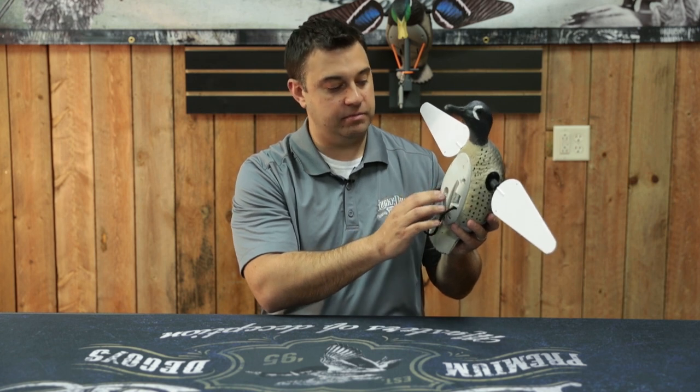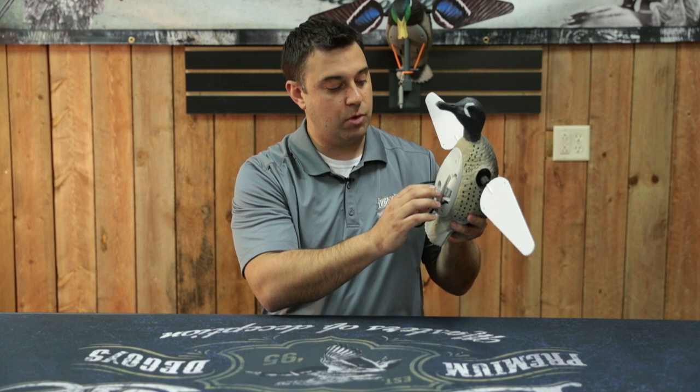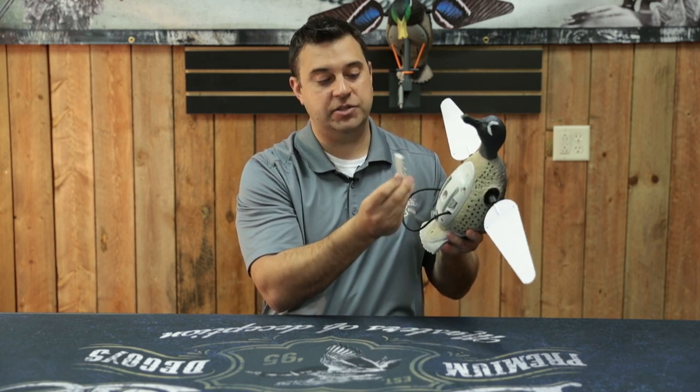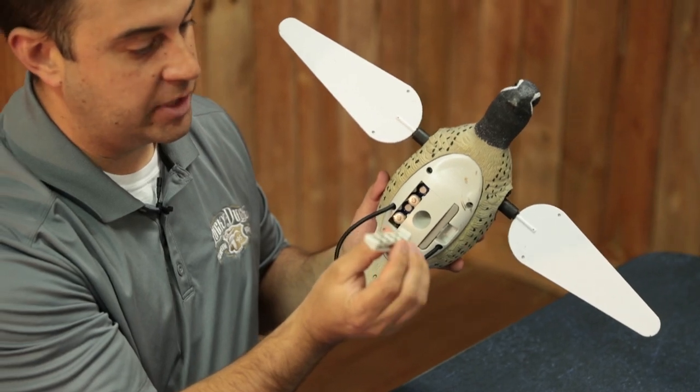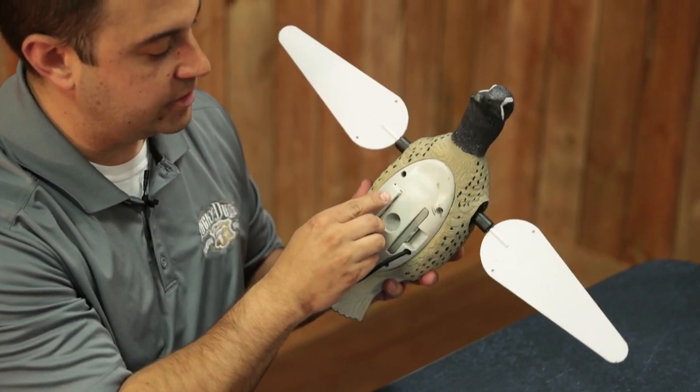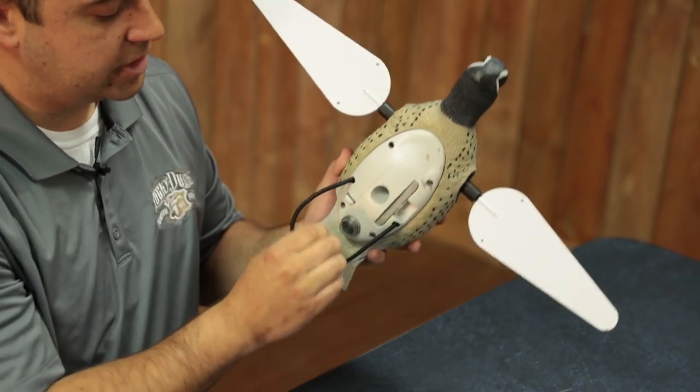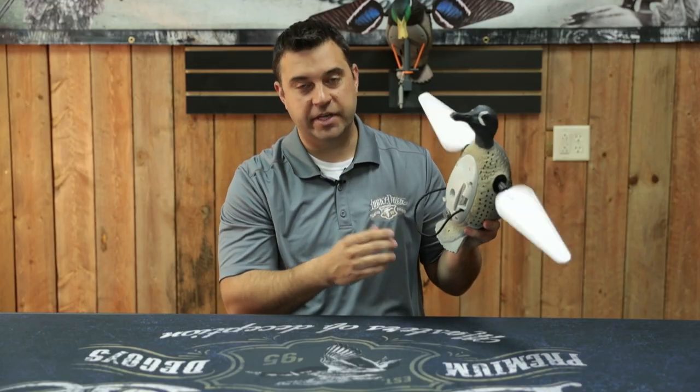One call we get sometimes is 'my teal won't turn on' or 'my wood duck won't turn on.' The number one thing to check is just make sure your springs here are making a good connection with the batteries. When you put that in there, make sure it's in good — good connection made — and the decoy will run fine.